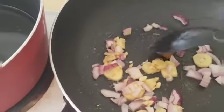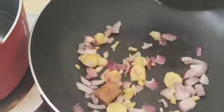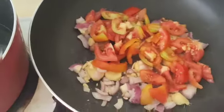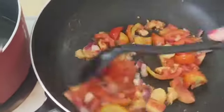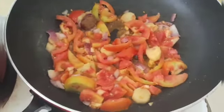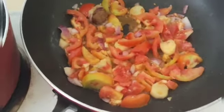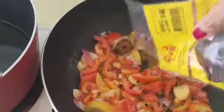And a little bit. And then tomato. And then a little pepper, a little pepper.